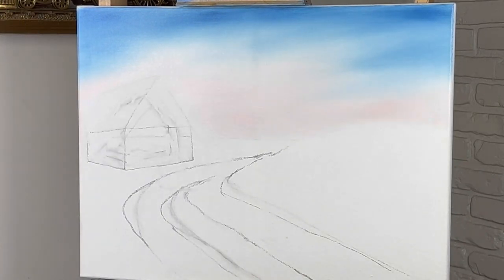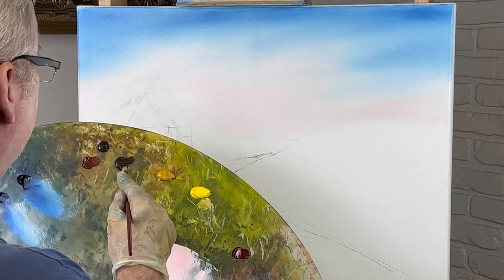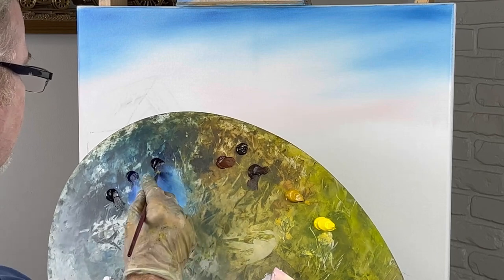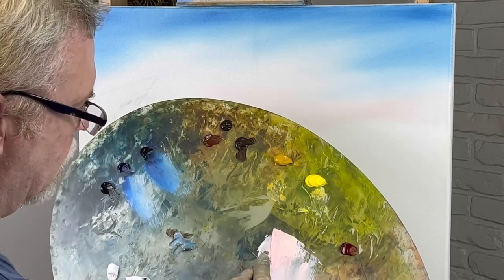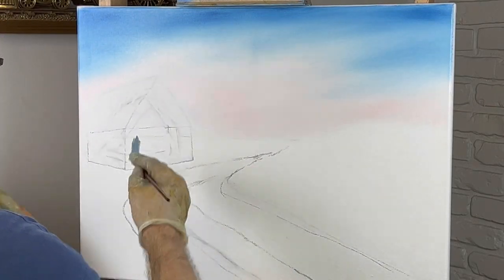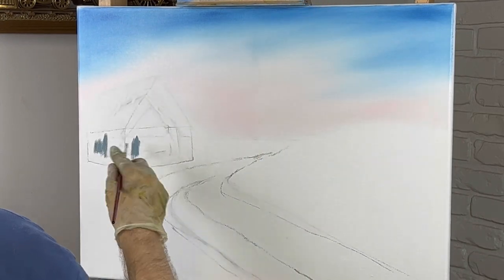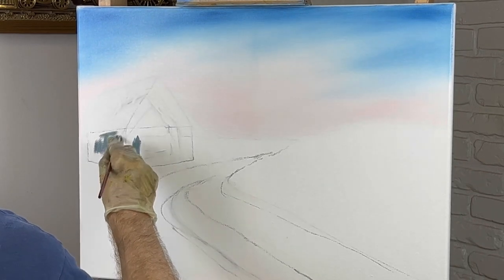My objective today — I want to get some paint down on this canvas as fast as I can. I'm going to take a little brown, a little black, probably a little phthalo blue and some white. I may even use some of this pink, just incorporate it in. It's probably good for the side of the barn — probably a little too dark for the front. I think I want the sun to be coming down this way today. I'm winging this picture; I just made this up as I'm going along.